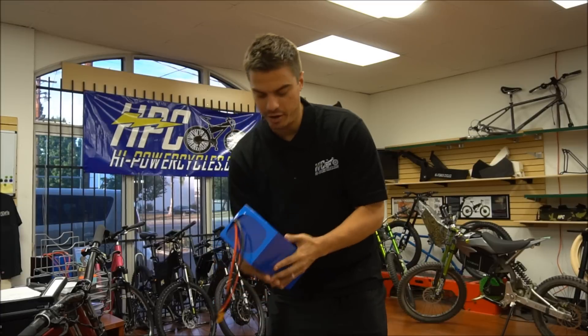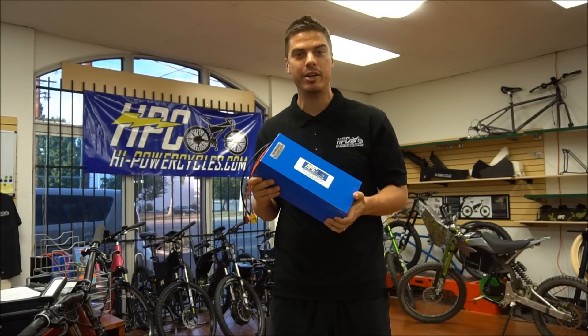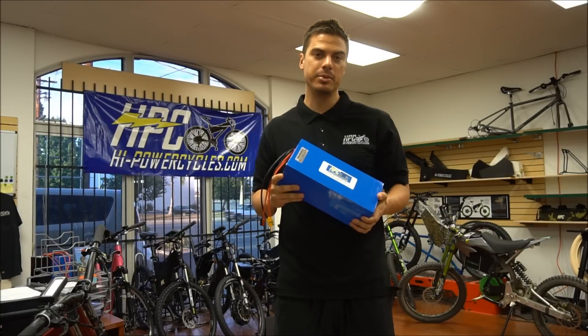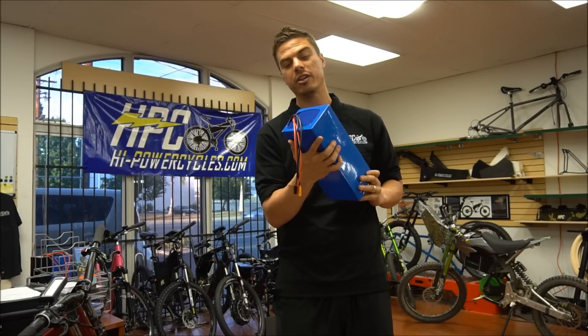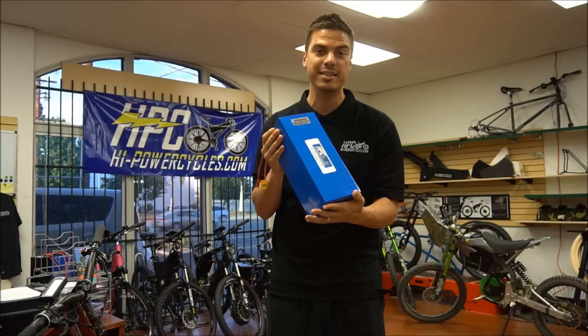This right here is our 86 volt 28 amp hour — our biggest battery currently as a single pack. This comes on our Revolution X 6.0 as an option, and you can also get it on many of our other bikes. It's expensive, but this thing can take you 100 to 120 miles with no pedaling, electric only at 20 miles an hour, so it's quite a beastly battery.